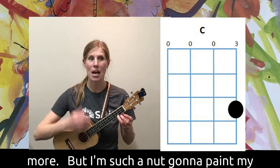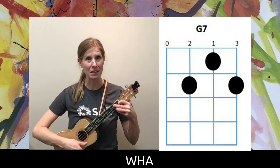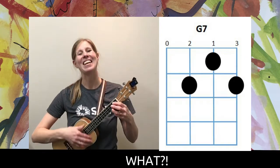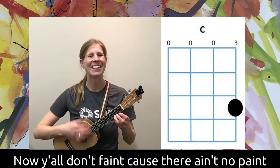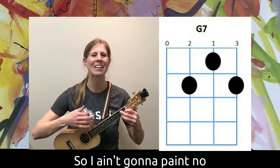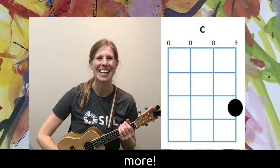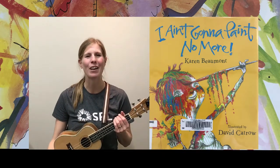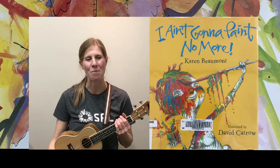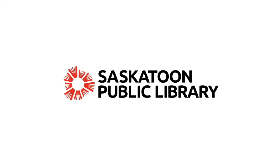I ain't gonna paint no more — I ain't gonna paint my hair, but I'm such a nut, gonna paint my... what? Now y'all, don't paint cause there ain't no paint, so I ain't gonna paint no more. I ain't gonna paint no more — I ain't gonna paint my hair!